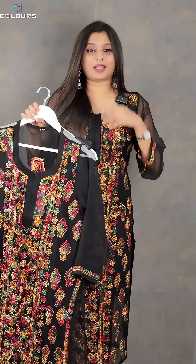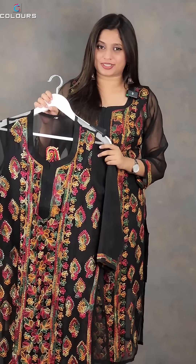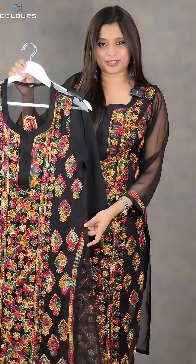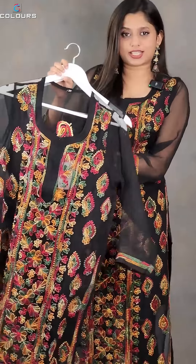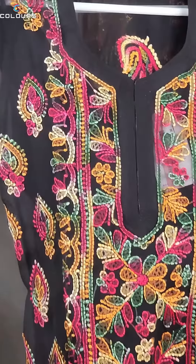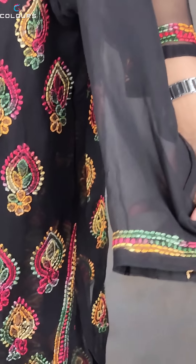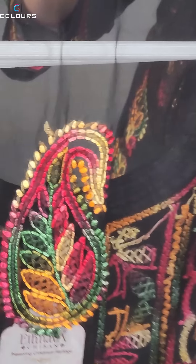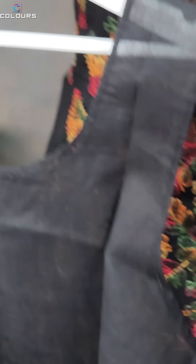The first item is the best seller — a hot-selling chicken curry work kurti in black and multi-color. The black base has chicken curry embroidery work. At the neck, there are multiple colors: red, orange, yellow, and green. There is embroidery work on the sleeves and at the hem as well. It features a lining inside.